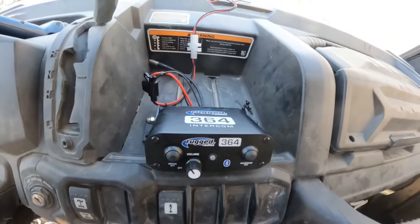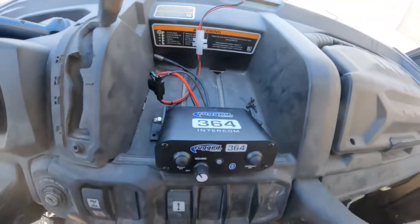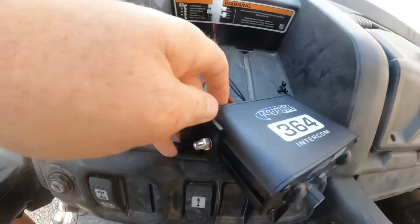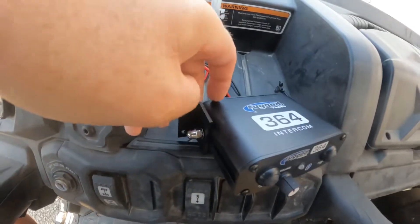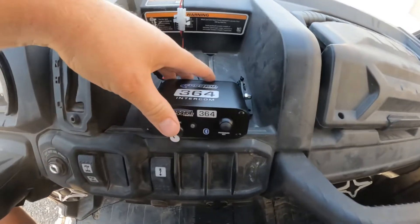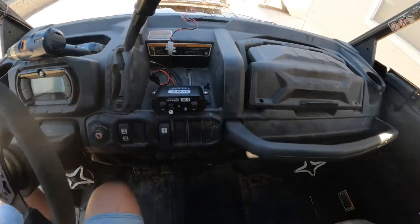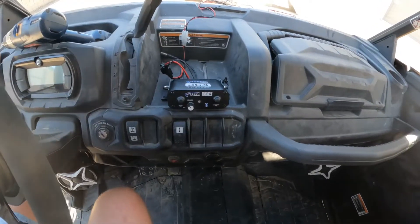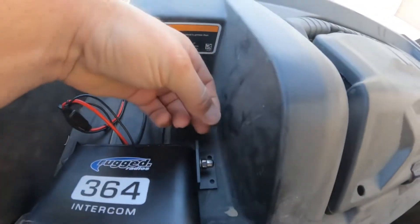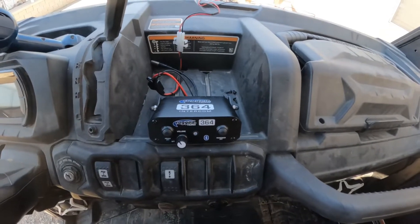I found a place I want to mount this — it's right in the center console on the 6x6 Defender. Luckily these brackets can move all over the place 360 degrees and then obviously slide down the intercom. So both passenger and driver can reach their personal push-to-talks. This will be a really good setup. Got four screws here and we're going to screw it right down through here and then run our wires.